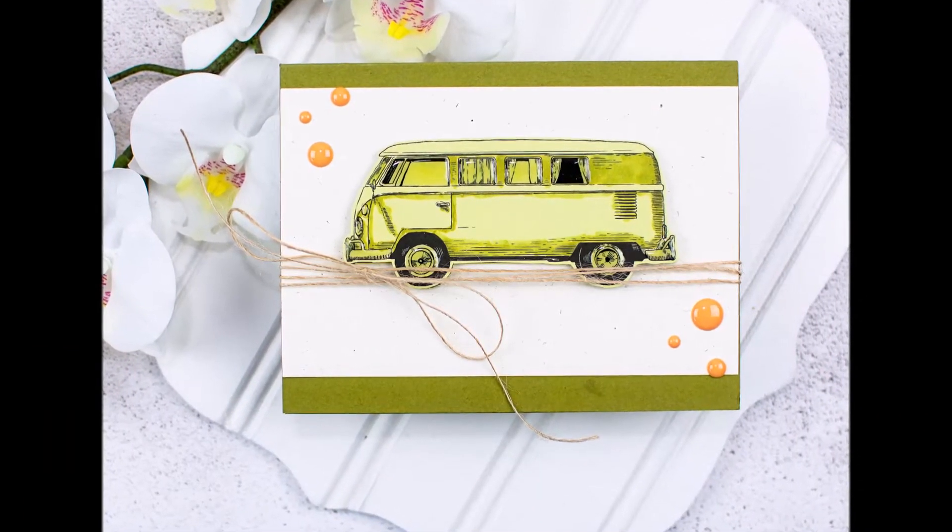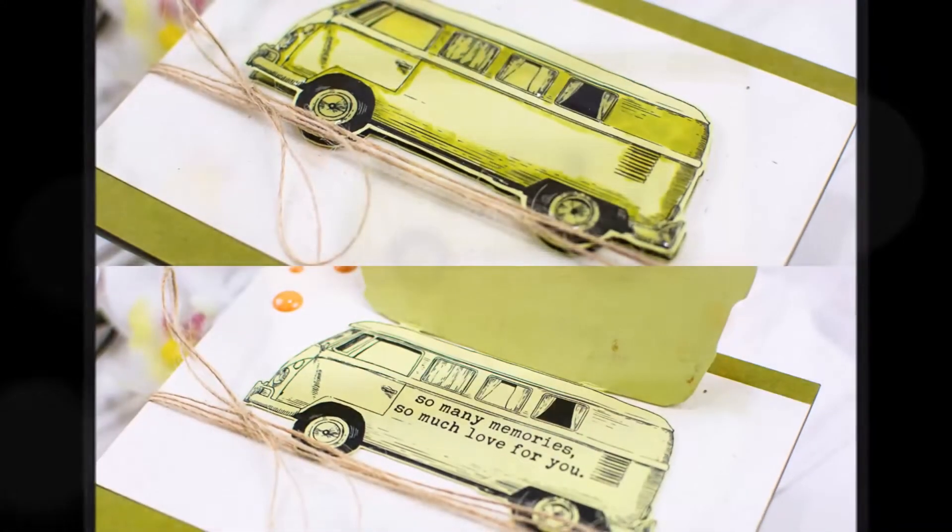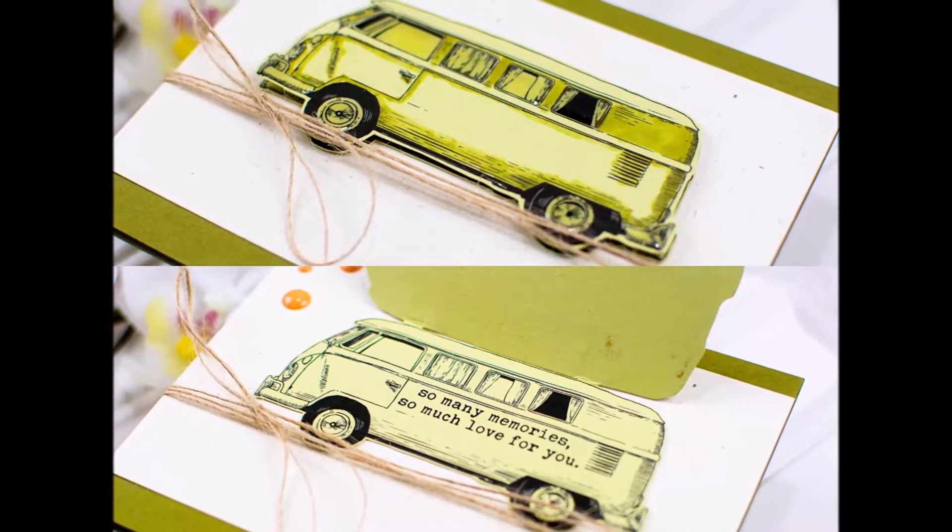Hello, this is Heather Hoffman and today I have a fun interactive lifting-up-a-window card to share with you. Here's a little peek at what it looks like.